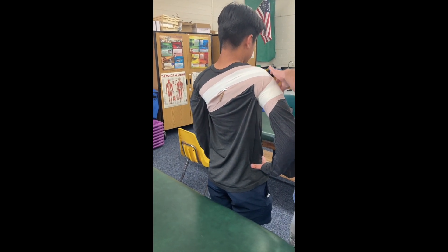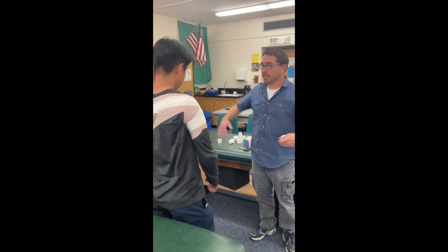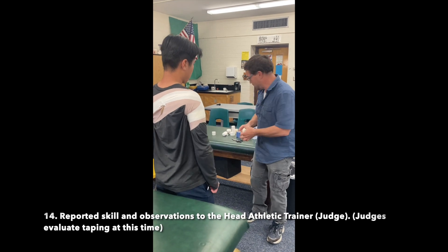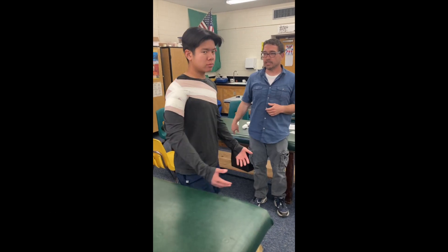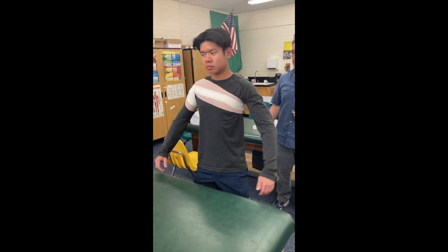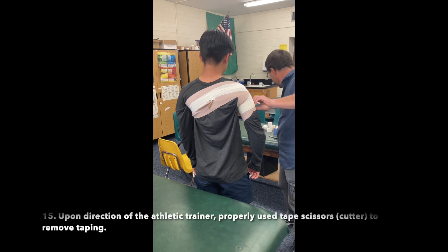You can breathe. How's that feel? Good. Restrictive, but not too tight? Yep. Excellent. Reported skill and observations to the head athletic trainer or judge. Judges evaluate taping at this time.